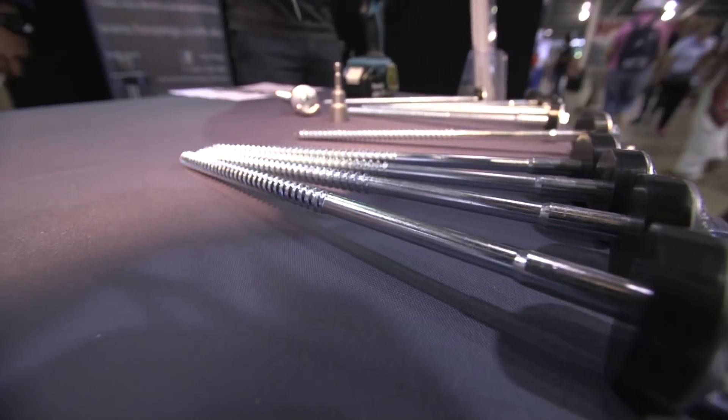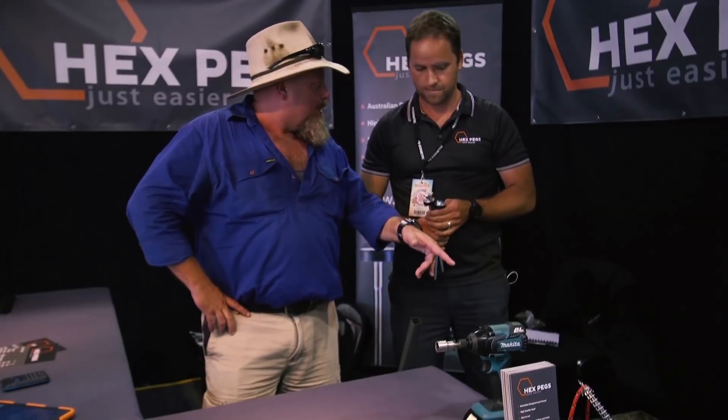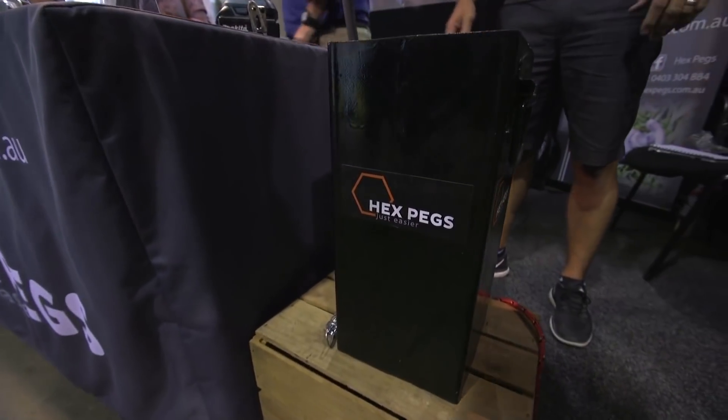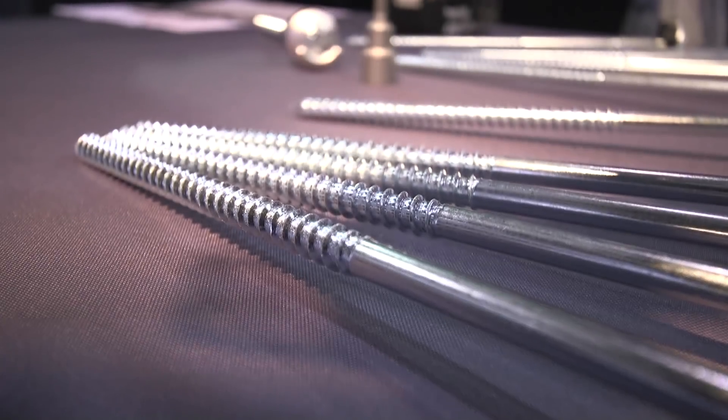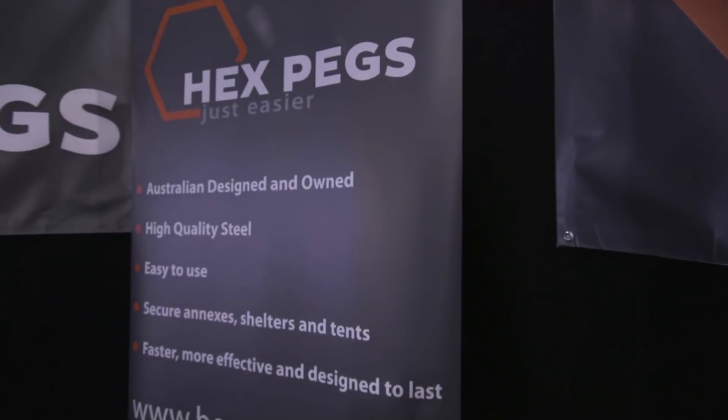You've got a bit of a demo here with just a bit of soil in there. Everyone's been trying to pick it up — that tub would be a good 20 kilos. It is not moving; it's as solid as a rock.